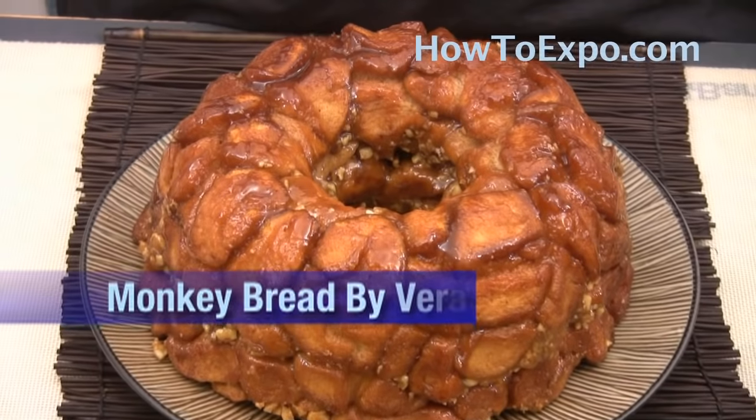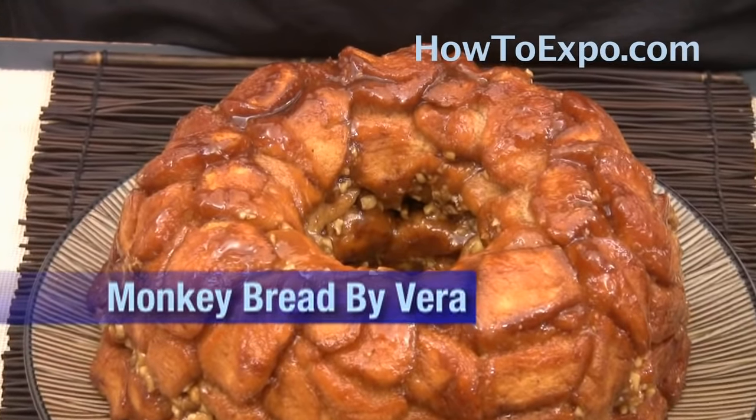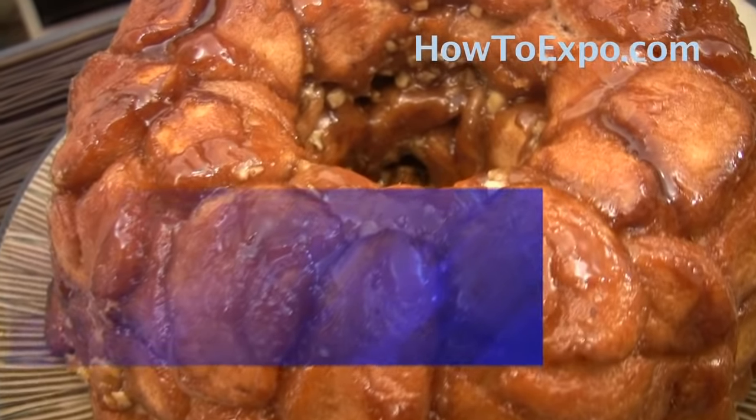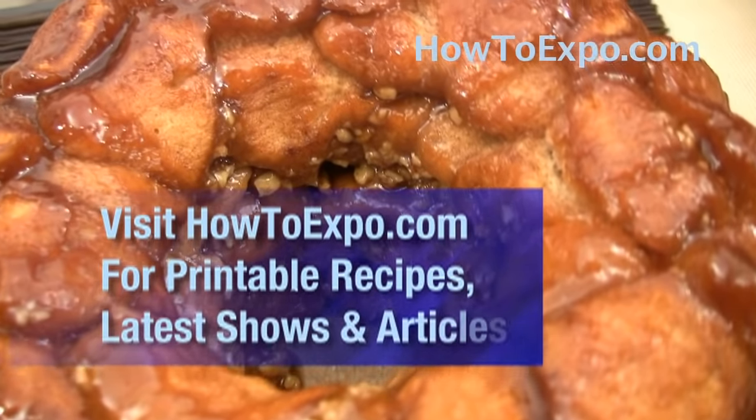Hi and welcome back to another episode from HowToExpo.com. My name is Vera and I'm making today monkey bread. To print this recipe, visit HowToExpo.com.